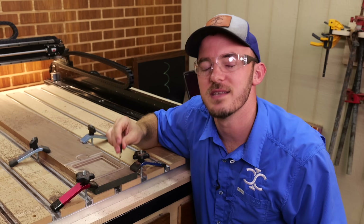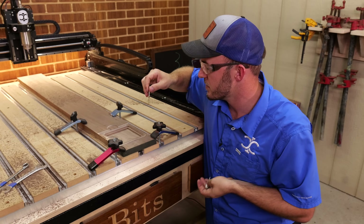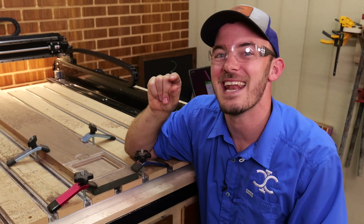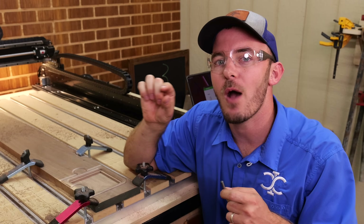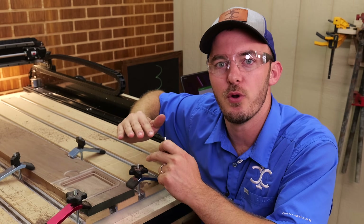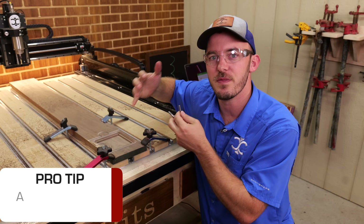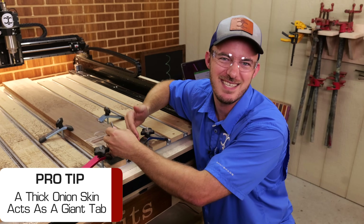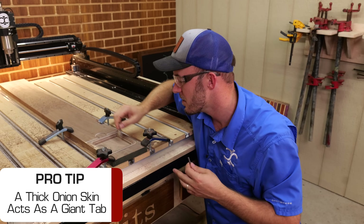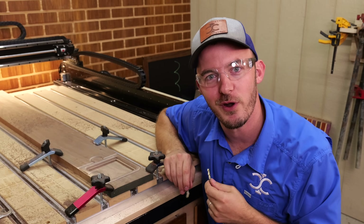The next toolpath we'll be running is a roughing profile on the outside using an onion skin. We're going to do the roughing profile on the outside and leave an onion skin that's about an eighth inch thick. Typically I'd only do it a sixteenth of an inch thick, but since we're still coming back with that bowl and tray bit taking out material, I'm going to leave it a little bit thicker — it's going to almost act like a giant tab to still hold it structurally in place.